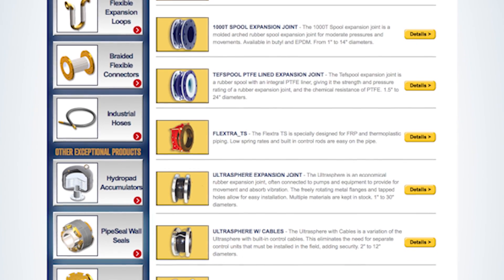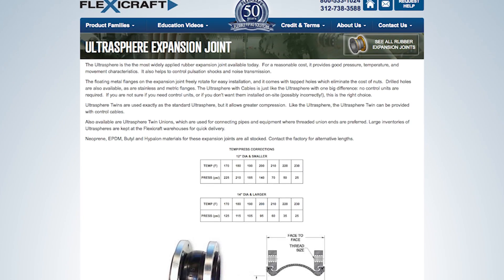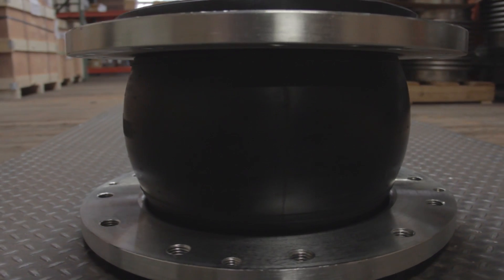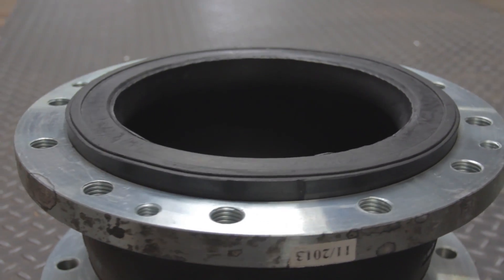There are two main rubber joint styles: spools and spheres. Spheres, such as the FlexiCraft Ultra Spheres, are economical and are popular as flexible pump connectors. They have thick metal flanges, often with tapped flange holes, and a rubber lip.